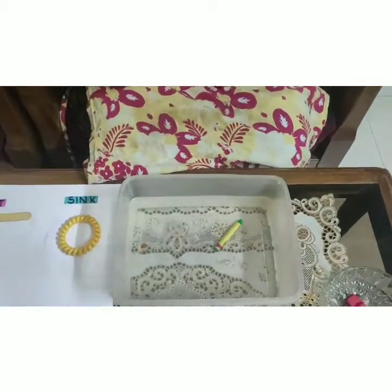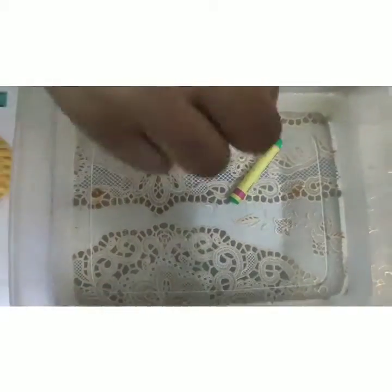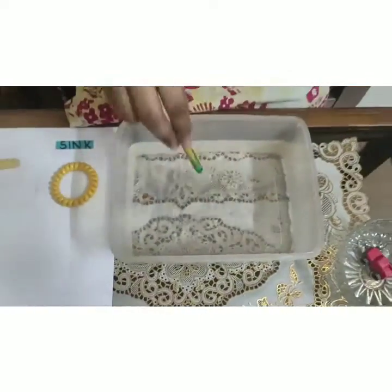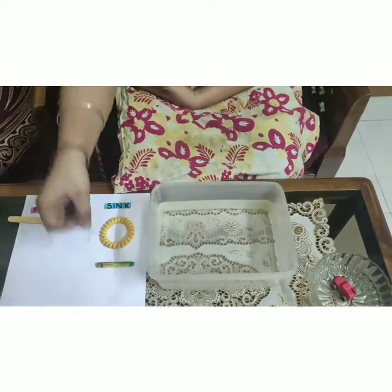Let's drop it. Can you all see that it also sank in the water? Which means that this object is heavier than the water. Let's keep it in the sink area.